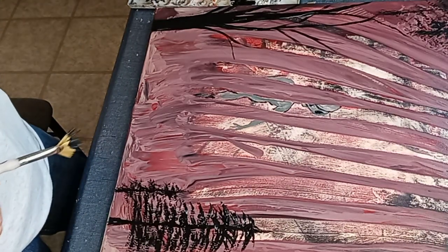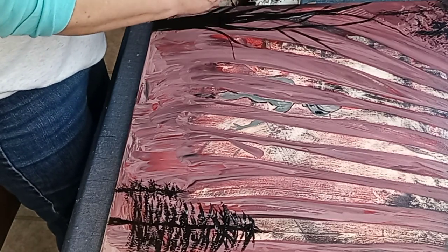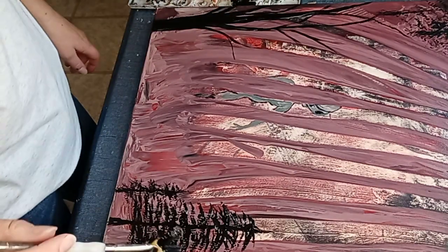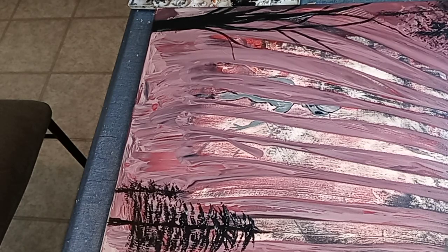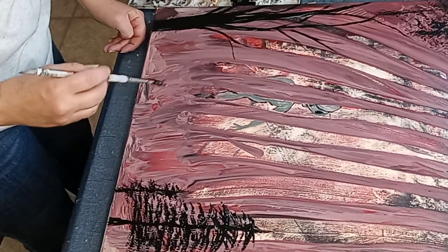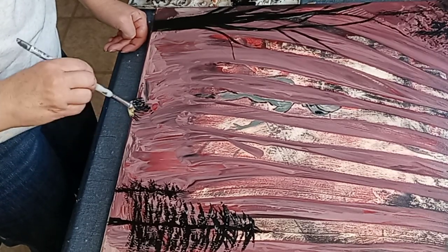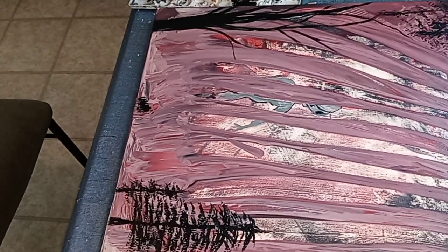Let's see what I should do about the trees - brush is drying up already, believe that. Something right here, I don't want to do a pine tree. Hold on, my brush is all dried up.